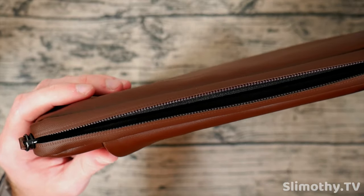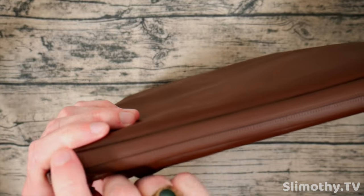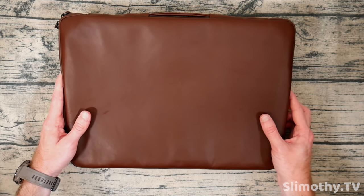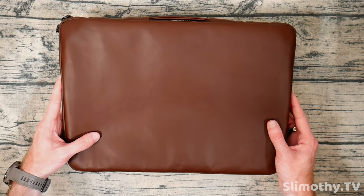These zippers feel very high quality — no issues with that. Usually with these waterproof sealants it makes the zippers kind of stick, but this glides right over it. I think the only thing left to do is to stick the MacBook into it and make sure that it fits and everything feels good.